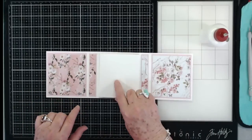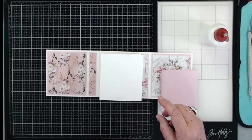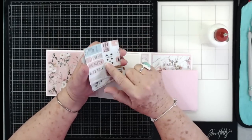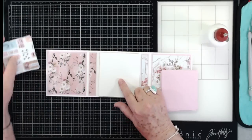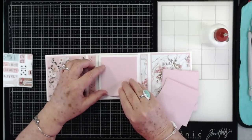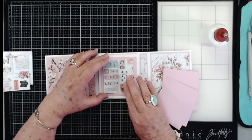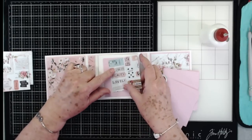Now it's just a matter of putting mats on here. In order to save our paper, I cut our mats at three by three — that way I could get four out of a six by six sheet of paper. Yes, that's a lot smaller than this panel, but then I also cut these at three and a half by three and a half. So I'll show you what it looks like on here — it doesn't look bad at all, I like that.